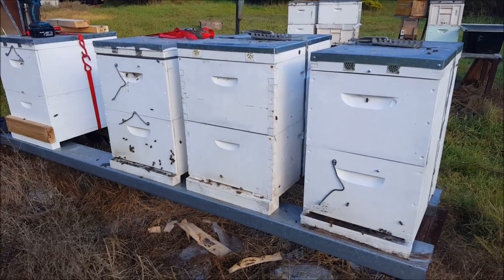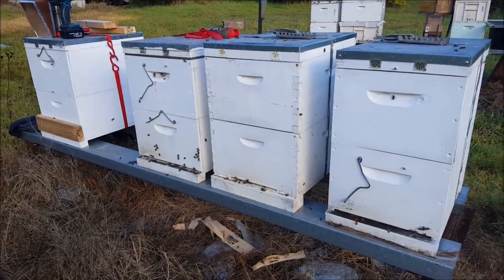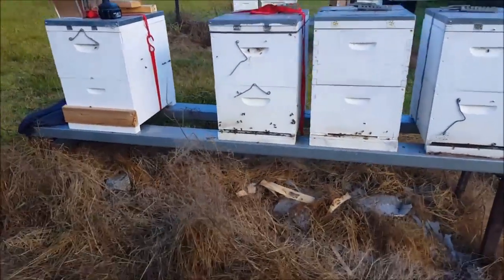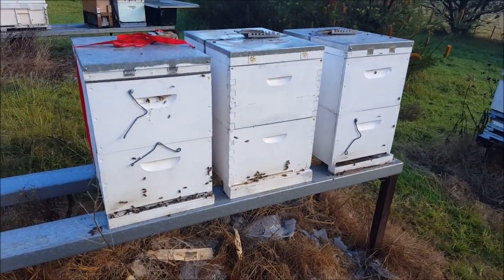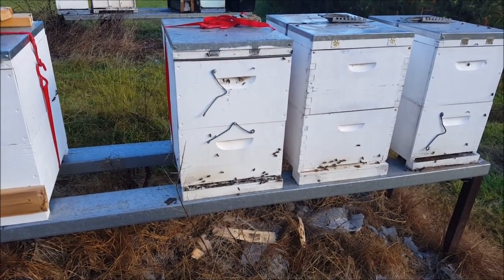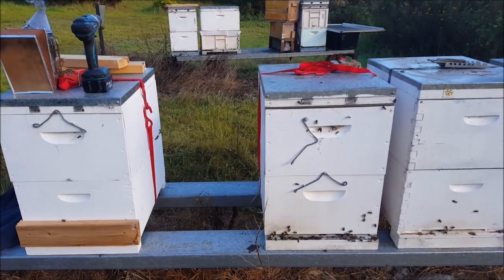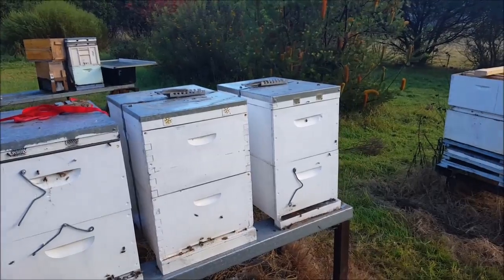A friend of mine, probably about a 45-minute drive away from here, is moving from a rural area back into town for a few years and had to get rid of the beehives. So they've asked me to look after them — maybe one year, maybe three years. They may never want them back. But in the meantime, I've got three beehives: two 10-frame hives and one 8-frame hive.